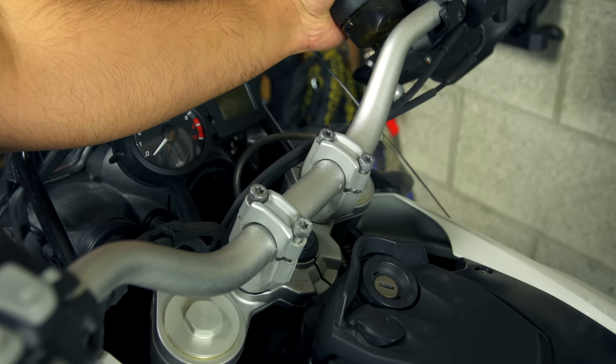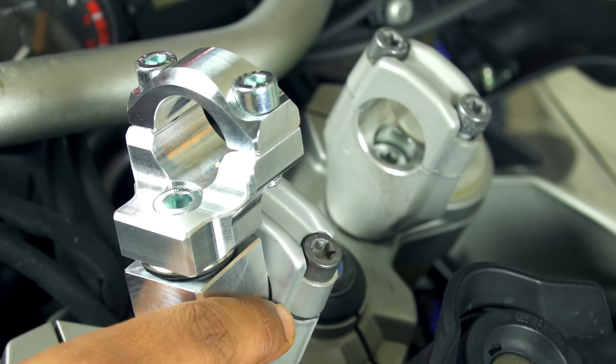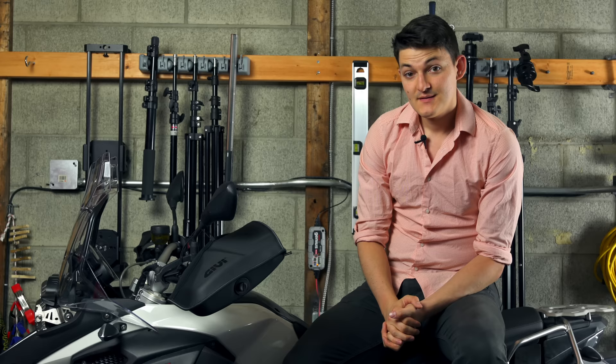Stepping down from luxury and into basic comfort, we have Rocks risers. This is the single biggest thing you can do to make your bike fit. Stock bars only lean forward and back, but Rocks risers fill the stock clamps and hold the bar above, so now you have two pivot points — closer and more upright, further and angled back — you can achieve whatever is comfortable for touring, standing, or whatever you're doing. It's worth getting the anti-vibration ones; they have two rubber bushings so your hands and mirrors don't go numb.